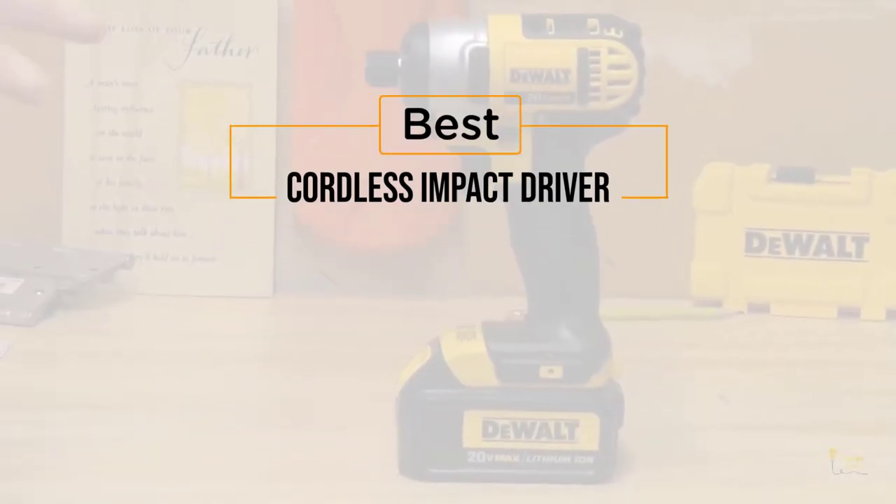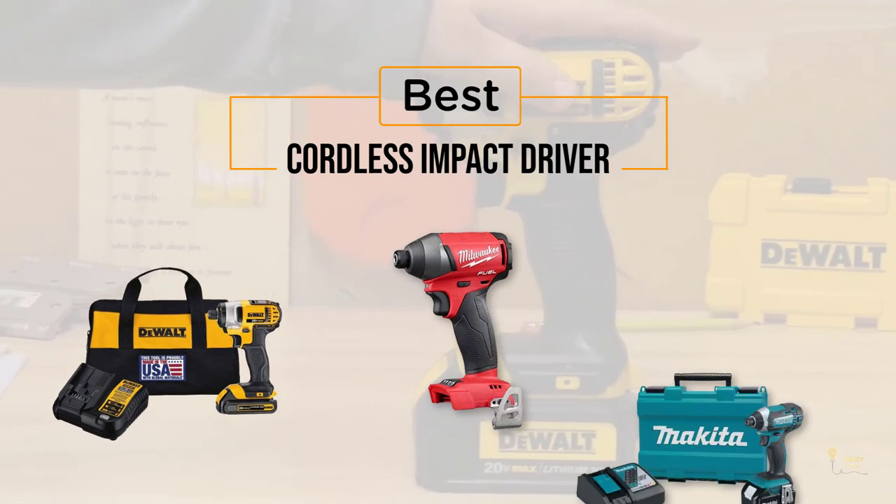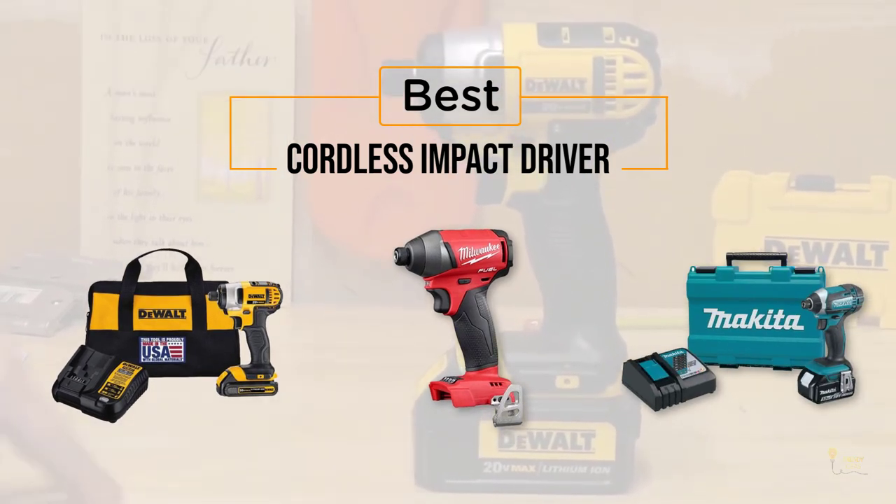If you're looking for the best cordless impact driver, here's a collection you've got to see. Let's get started.